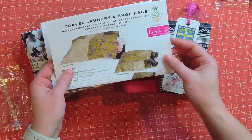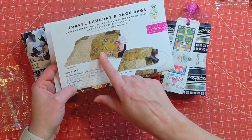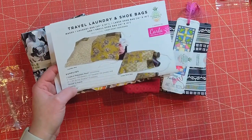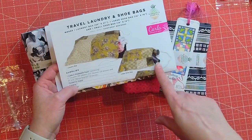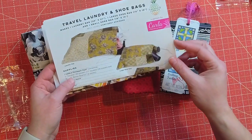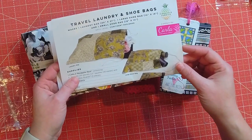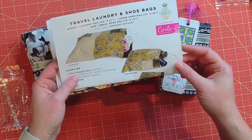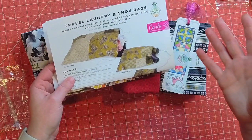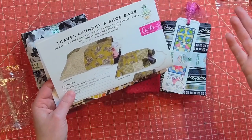My daughter goes to soccer camp in the summer a lot, and this might be fun for her — like to throw the clothes she's used in there that she knows needs to be washed. For the large shoe bag they have like a hair dryer and stuff, so there are a couple different things you could use those for. You could also just use them as a gift bag instead of using wrapping paper — I really like that as an option instead of paper that's just tossed.